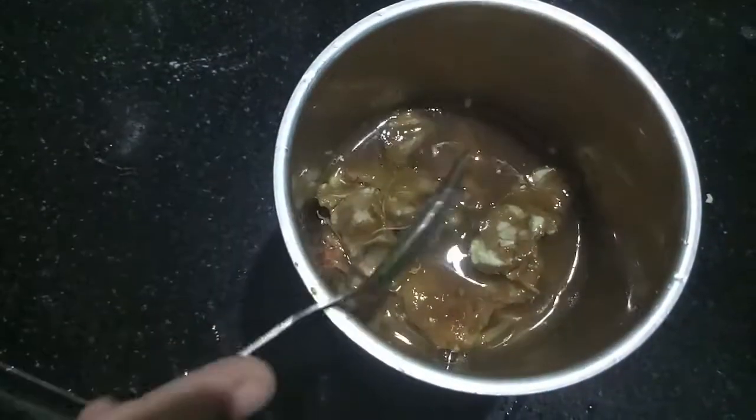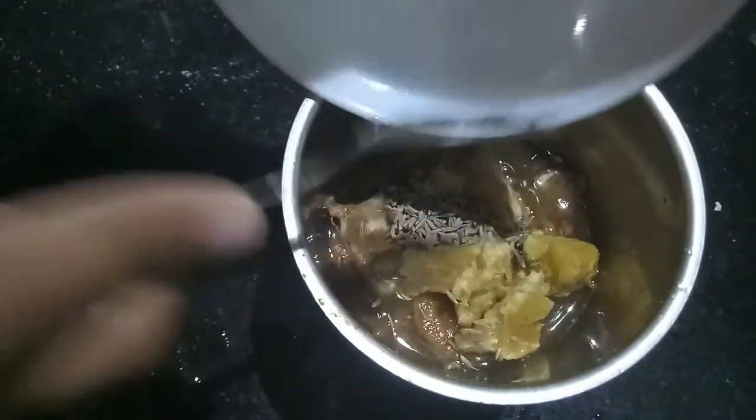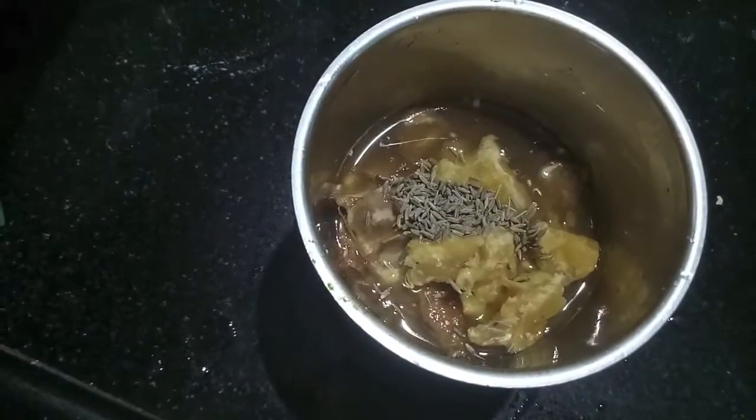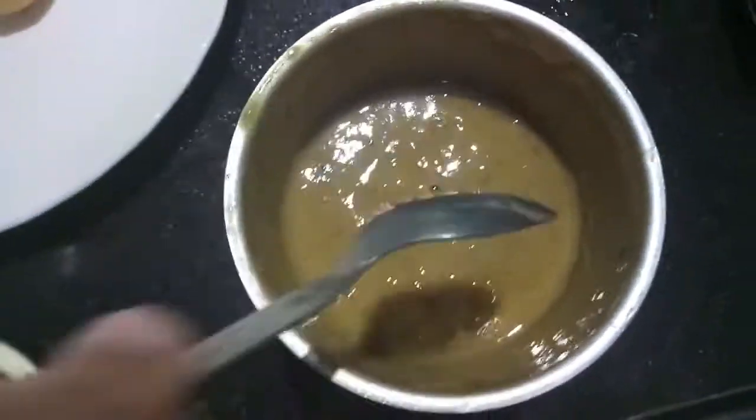To prepare the tamarind chutney, in the mixer we will add soaked tamarind along with the water, jaggery, and cumin seeds and will process it. As you can see, the tamarind chutney is ready.